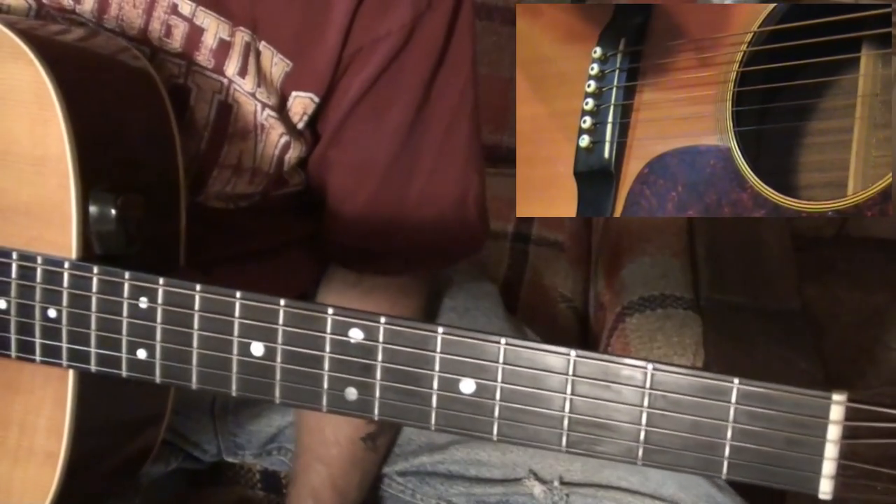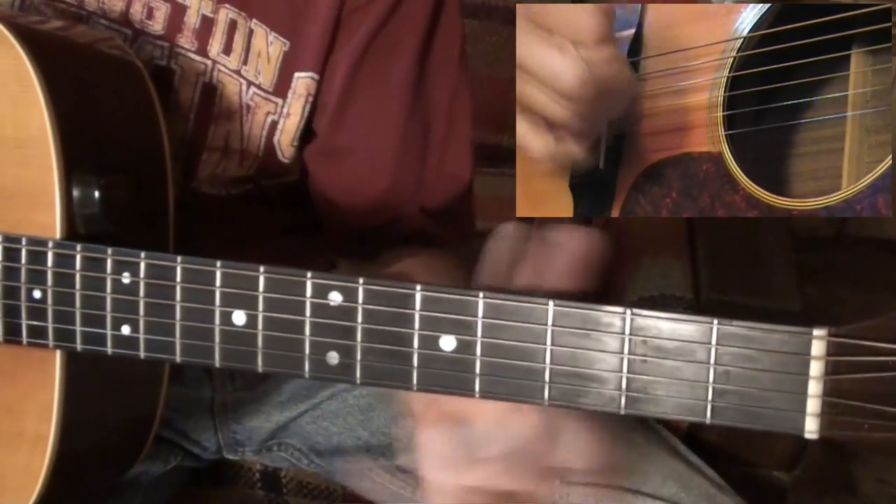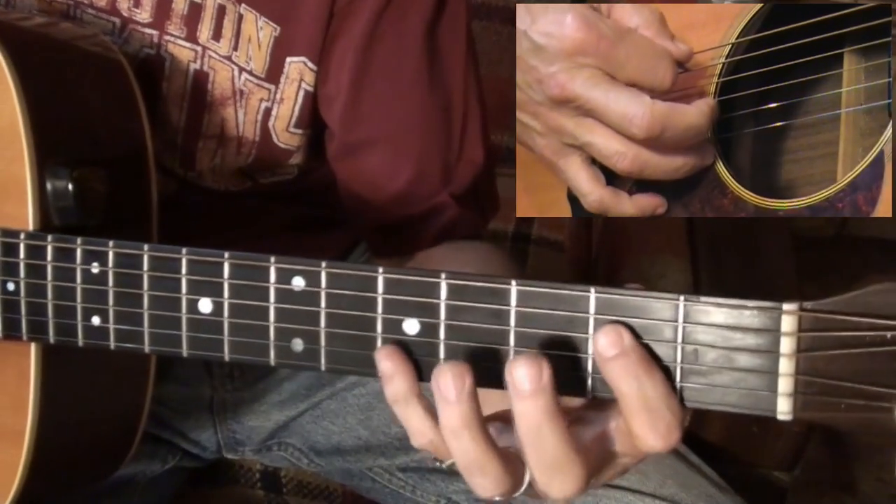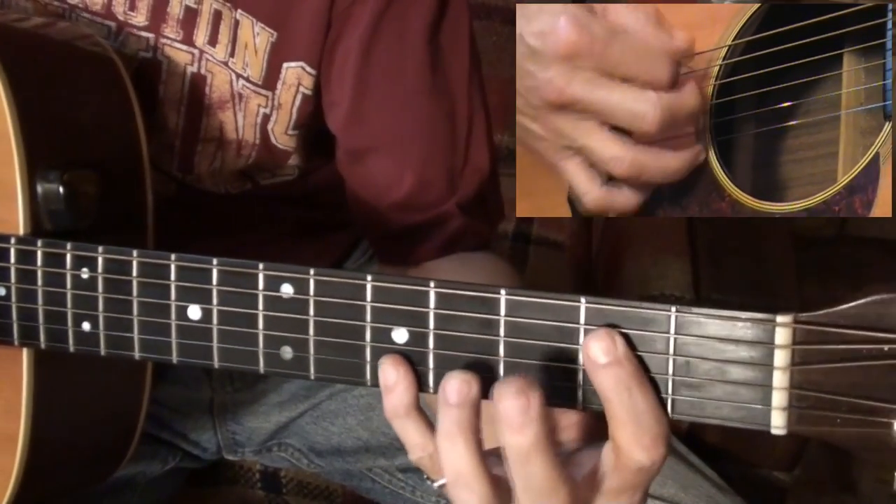Here's a Tony Rice bunch of licks that I mess around with — it's a whole bunch of different stuff he does without a capo.